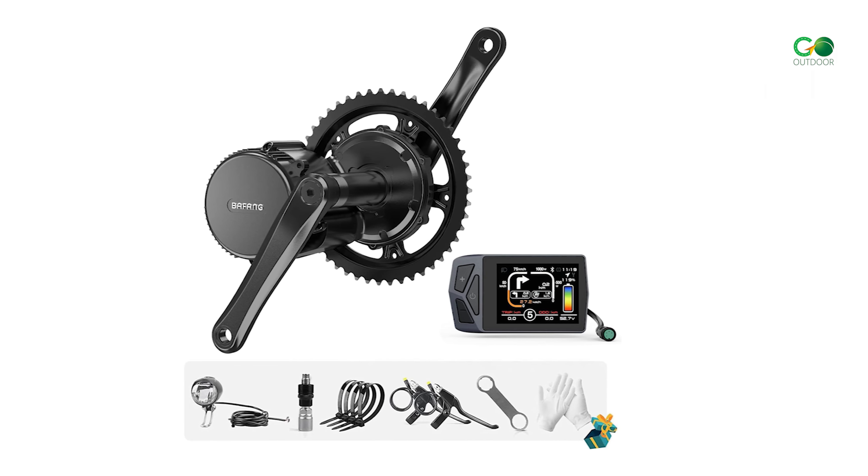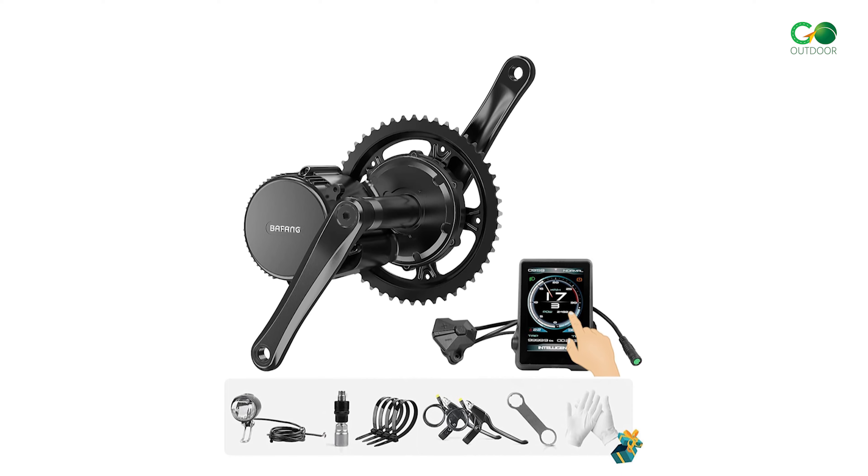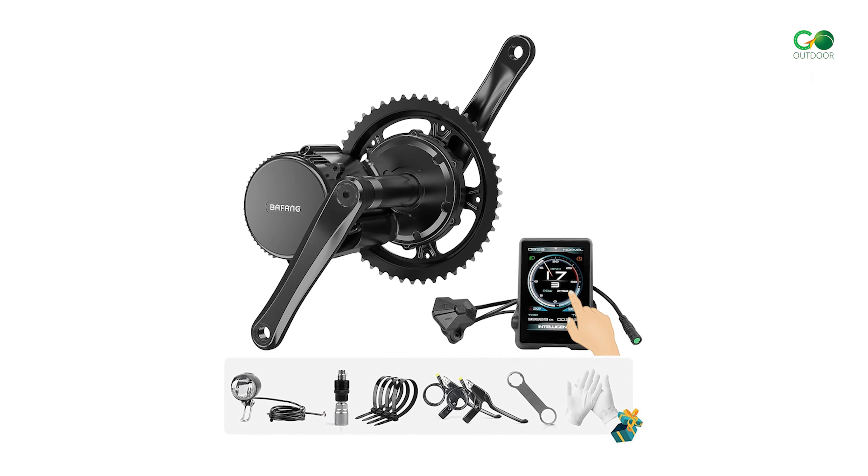Additionally, the kit comes with cranks, a thumb throttle, lock nuts, a headlight, a wrench, a crank removal tool, and gloves for your convenience.